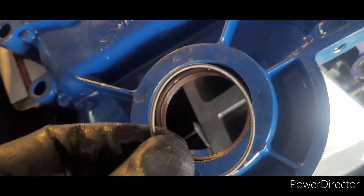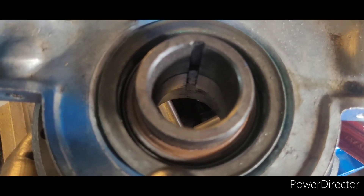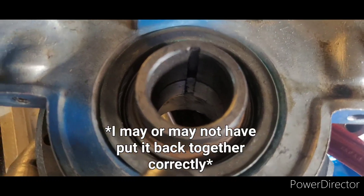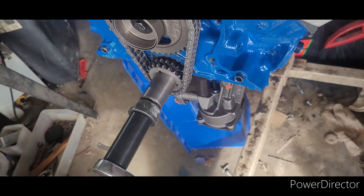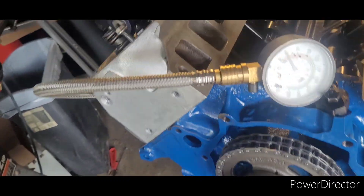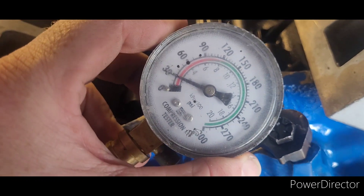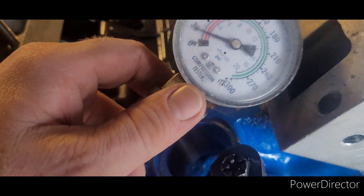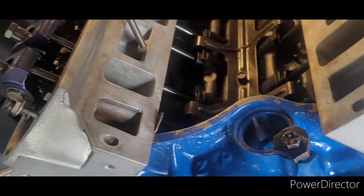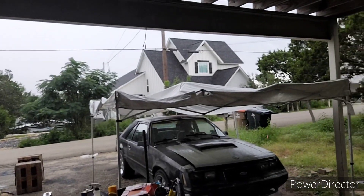I wanted to turn this over by hand and make sure each cylinder is building compression. That's quite a workout to spin it quick enough to build much compression — I'm getting 30 just spinning it by hand with a hand wrench. One of the other cylinders kicked up near 60 when I spun it fast enough, so I think it's about as healthy as Junior's was when turning by hand. For the third day in a row we've been rained out from painting Junior's car. I ran down to the parts store and got the bolts to attach my water pump to the timing cover.